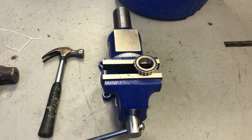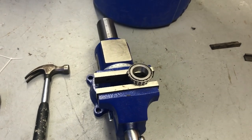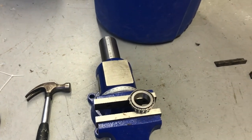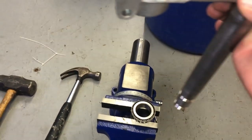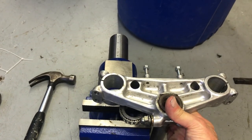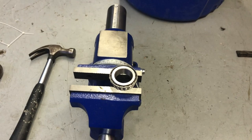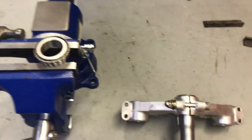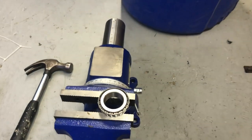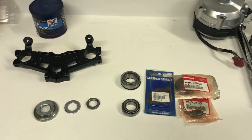To install the bottom bearing on the steering stem, I brought my heavy-duty vice down on the concrete floor for a solid surface and put the old bearing on there. You take the steering stem with the new bearing on it and bring it down, then hammer it in place. I use a piece of wood so it goes down evenly, and I put heavy grease around the mating surface as well as the inside of the new bearing.